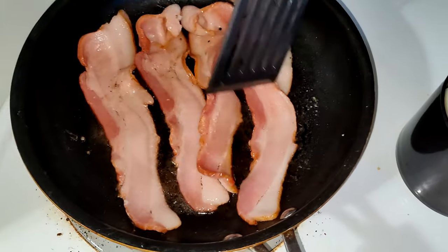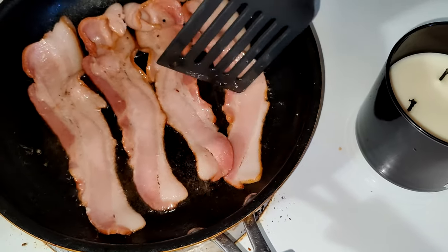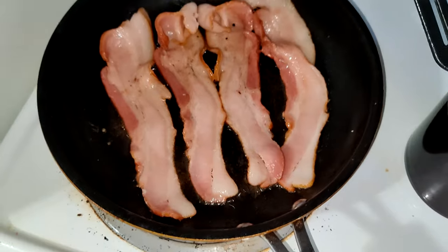Probably could have kept it on that side a little longer. Okay, all right, get over there. I'm going to let it cook, and I'll be right back.